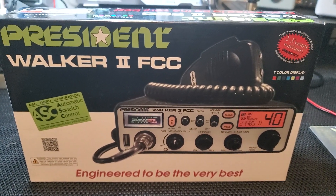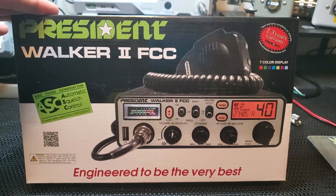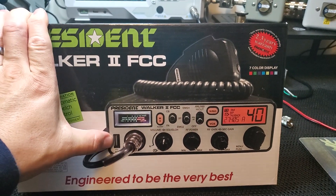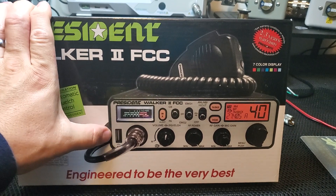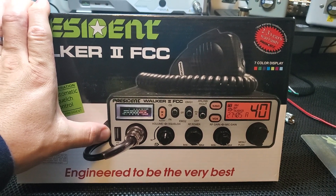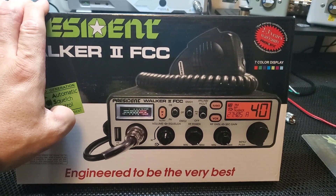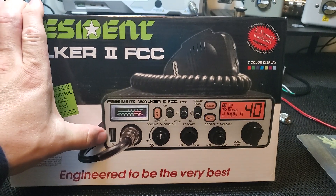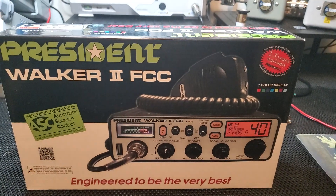The power output of this thing — these are very nice 40-channel CB radios, there's nothing really bad to say about them. They have a nice feature where you can charge your cell phone or smartphone, which is great because you could be using your cigarette lighter plug for other stuff and run out of power. Now you've got one in your CB. So I'll just get it unboxed, hook it up, and check it out.